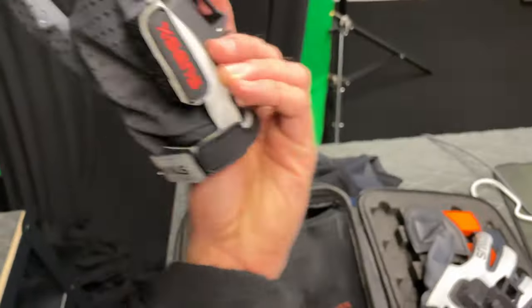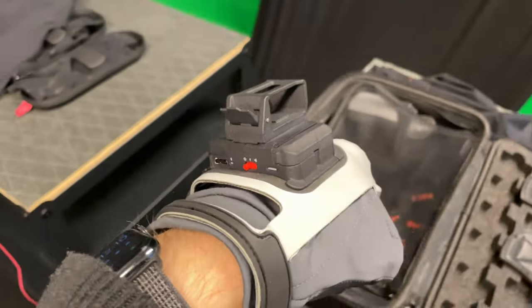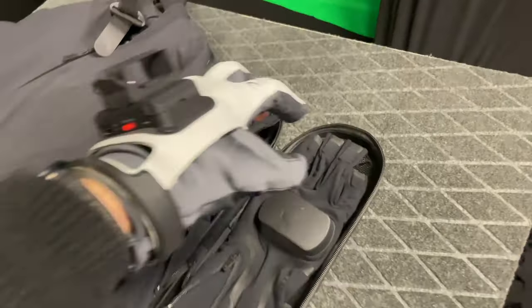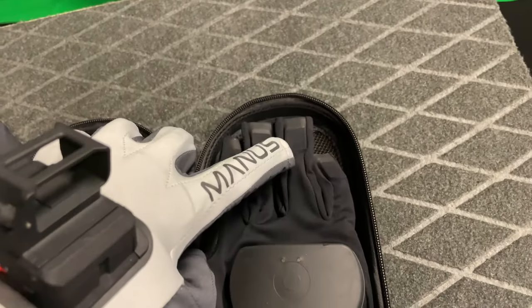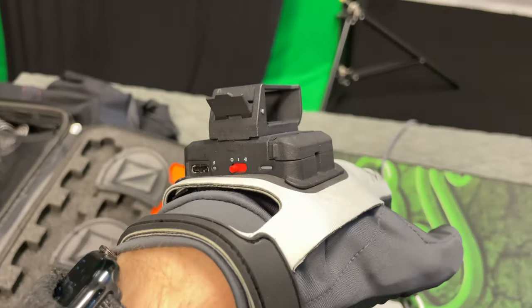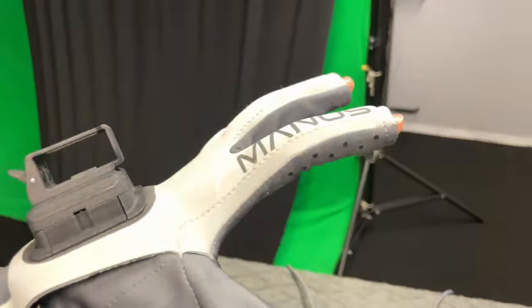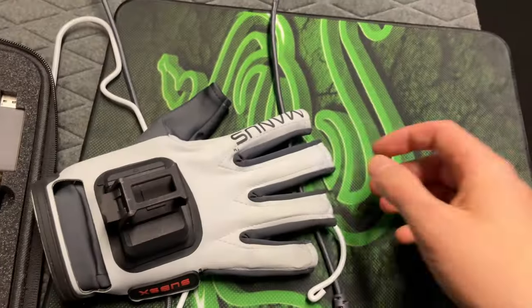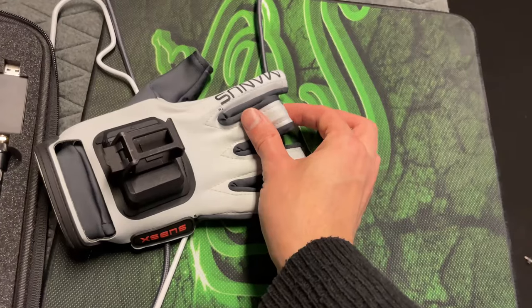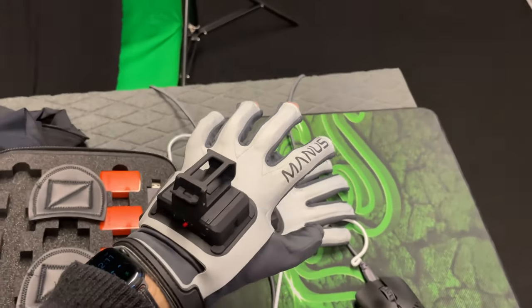XSens has the Manus gloves — not actually made by XSens, they're made by Manus in collaboration. These gloves look a bit different. There's a puck with a built-in battery so you don't need external power. The Rokoko gloves have one sensor per finger that I believe is accelerometer-based, whereas the Manus gloves have an IMU — accelerometer and gyro — in the puck for general hand movements, and a flex strip in each finger that measures bending.